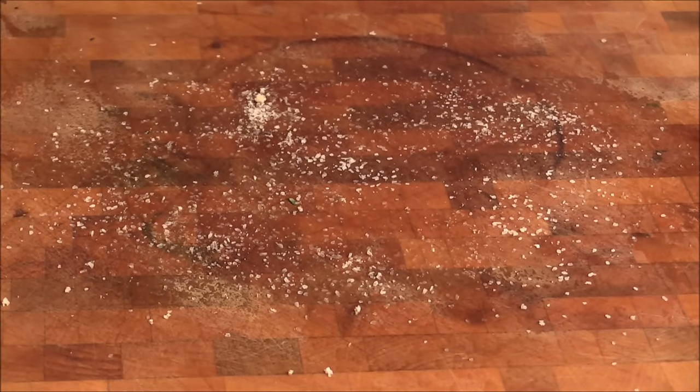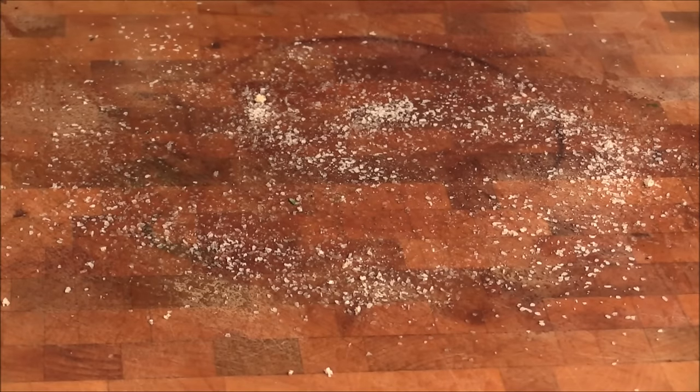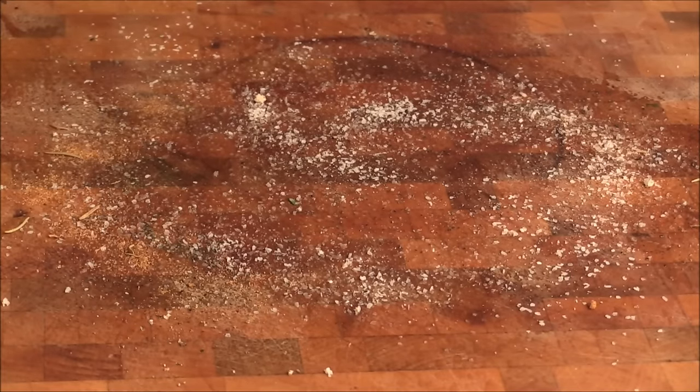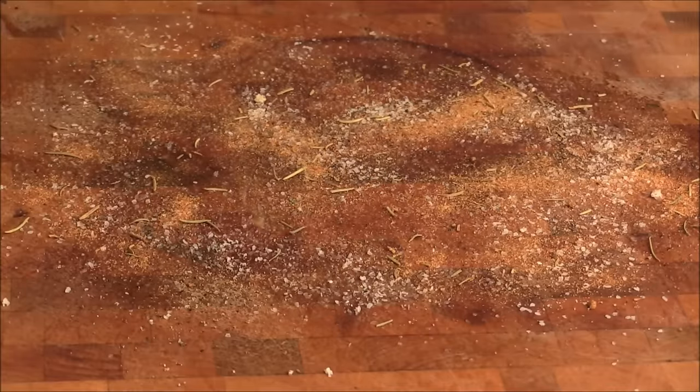I'm going to spray some cooking oil on my cutting board. I'm going to add some salt right here, pepper, and I always got this beautiful dry rub for seafood from the Detroit Eastern Market.